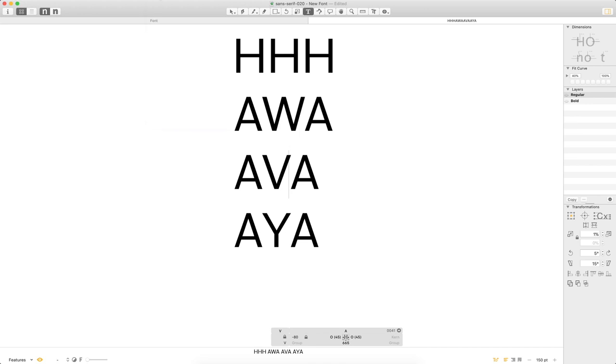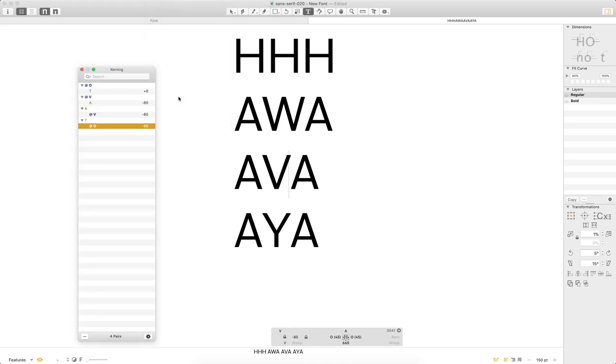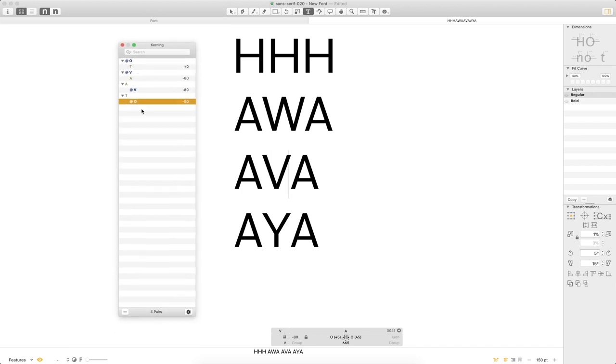The neat part is that since they all have the lock on, if I select any one of these letters I can adjust it and it applies across the group — just like with side bearings. Glyphs also has a kerning window where you can keep track of all your kerning pairs as you go, which is a handy way to manage everything. I do have one rogue entry I'll go ahead and remove.